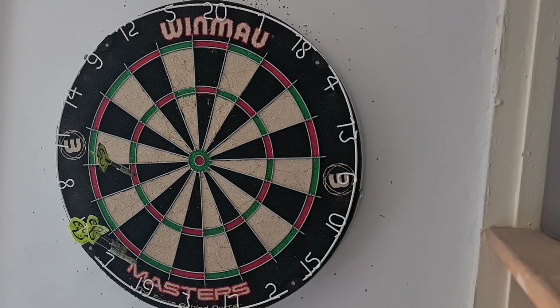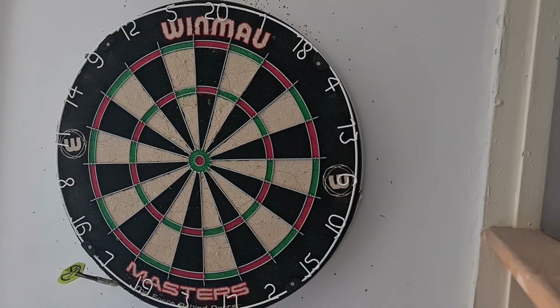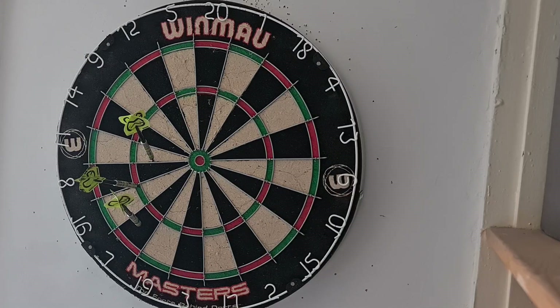And a treble 8 and 2 misses — 24. 22. Just the one 16 — that's 34. And a treble 16 in there, that's good — that's 66.